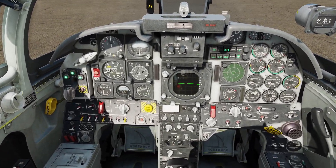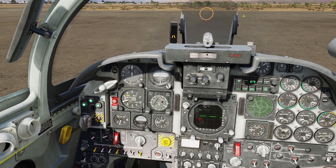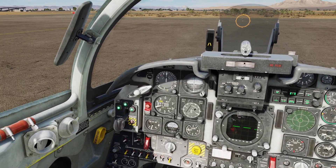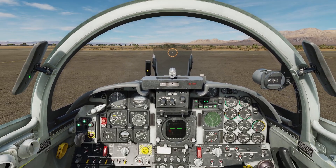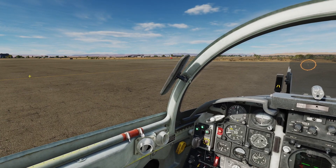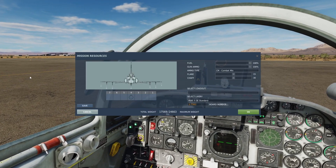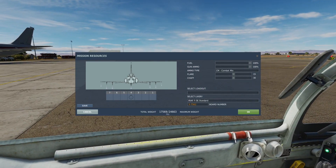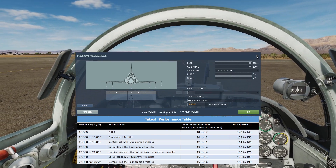Disconnect the ground air supply. So we're going to taxi to the runway. First, we want to check what our rotate speed is going to be. We're at about seventeen and a half thousand pounds here, so our rotate speed is going to be about a hundred and sixty-six knots.